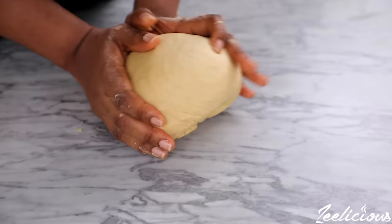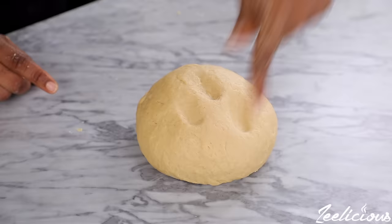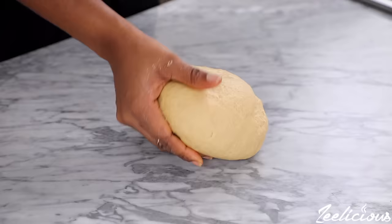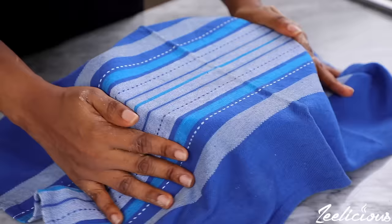The dough should be very soft and should bounce right back up when poked with a finger. To activate the yeast, place the dough back in the mixing bowl, cover with a kitchen napkin, and place in a warm spot. The dough will double in size and become lighter in weight afterwards.